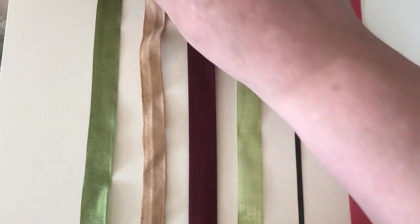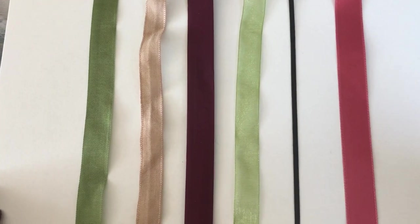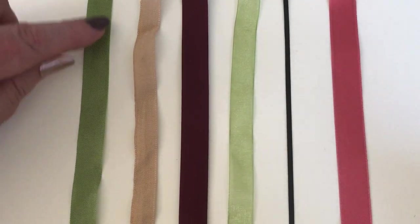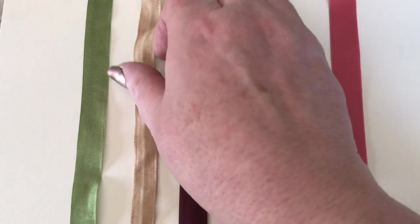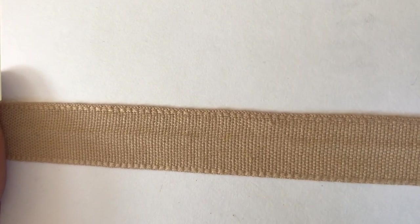That's the seam binding we use in our journals and it comes in a variety of different colors. Now this other one can be known as cotton tape or twill tape. Twill tape normally has a herringbone kind of effect to it, but this is a cotton tape which looks very similar to the seam binding but is made with cotton.